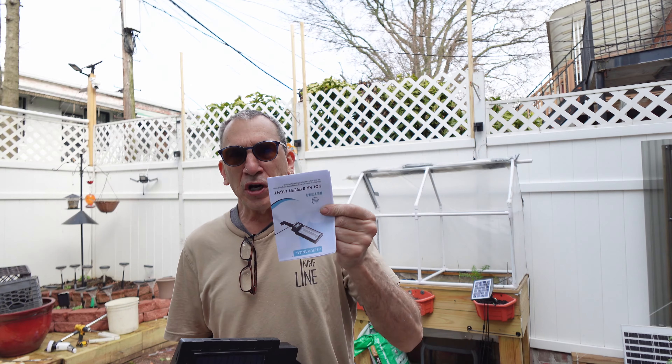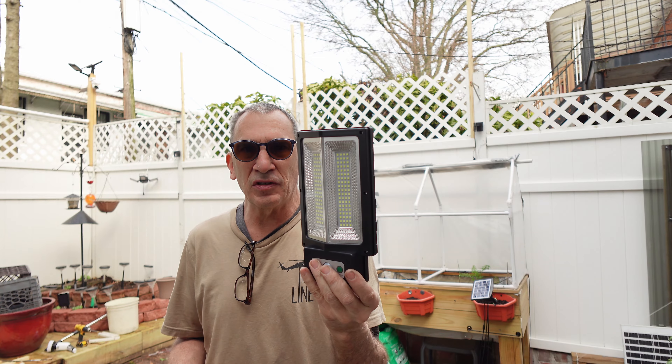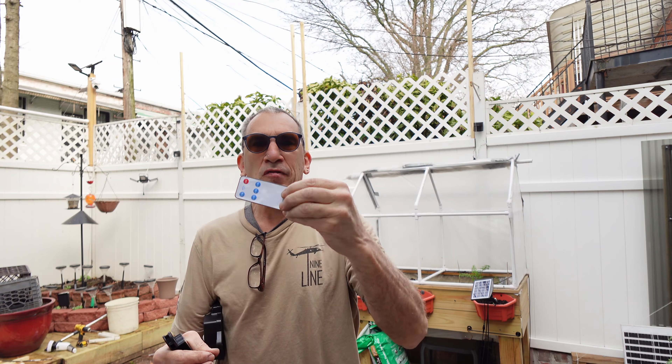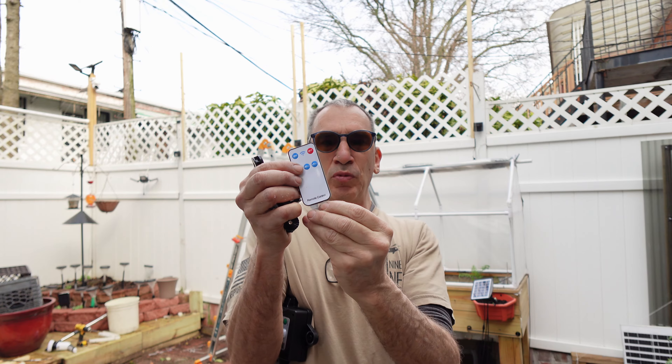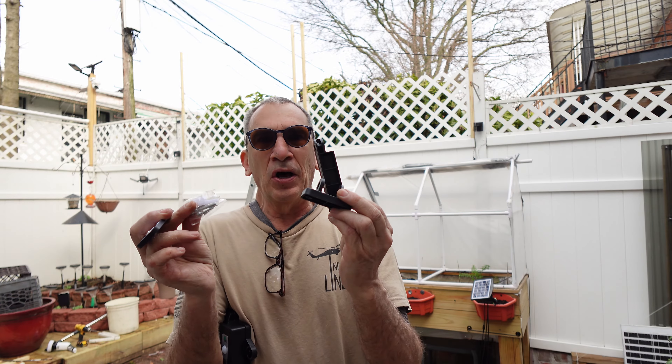We get an instruction guide, the lamp, there's the LEDs, there's the solar panel, a remote control — you're going to remove the plastic film — and the brackets, angle, and hardware.